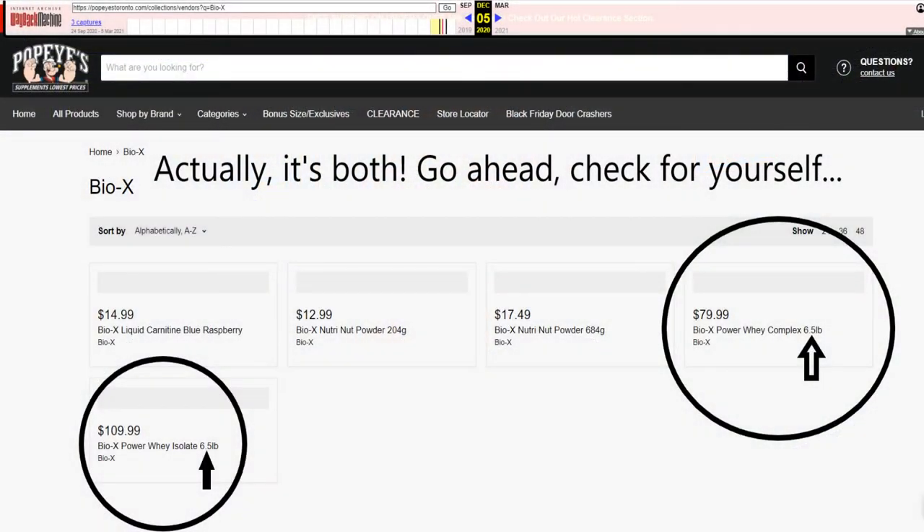As a mini update: BioX, from what I've heard, is going to decrease their six-and-a-half pound bag of whey isolate down to six pounds — not raising prices outright, but the cost per serving is still affected in the same way. Higher supplement prices are coming, and I don't think it's going to make a lot of people happy. This used to be a very cost-effective protein; now it's slightly less so, and it's the first of the proteins to feel that.